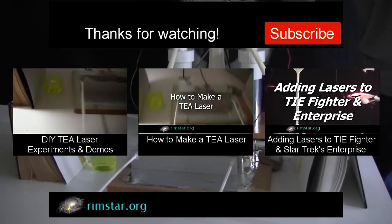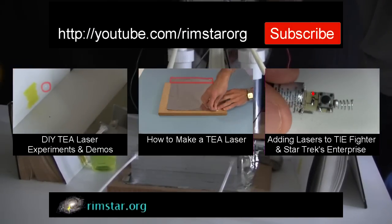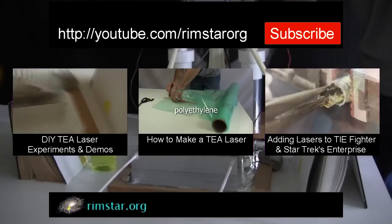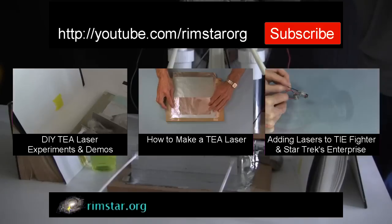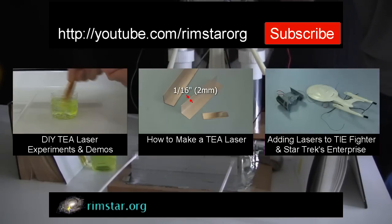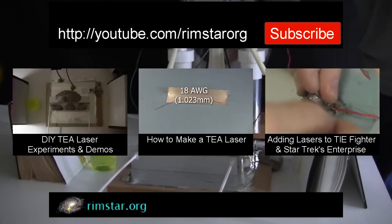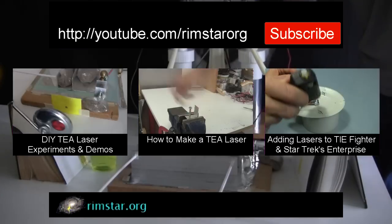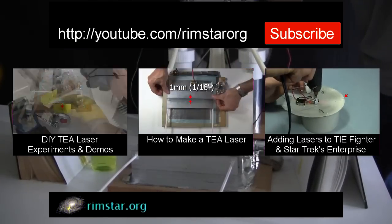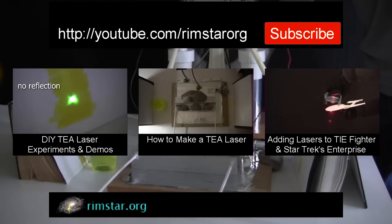Thanks for watching. See my YouTube channel, Rimstar Org, for more neat videos like this. That includes one with all sorts of demonstrations of this T-Laser in action, another showing more on how to make and set up this T-Laser, and one on adding laser diodes to Star Wars TIE Fighter and Star Trek Enterprise models. And don't forget to subscribe if you like these videos, or give a thumbs up, share with your social media, or leave a question or comment below. See you soon!